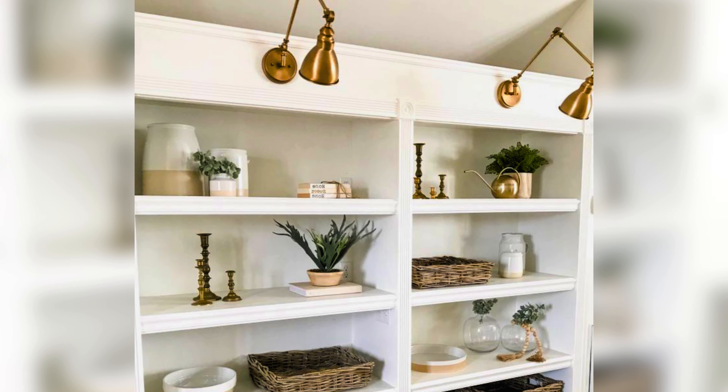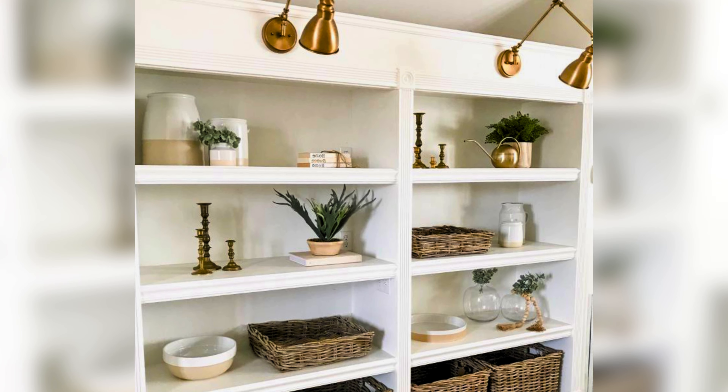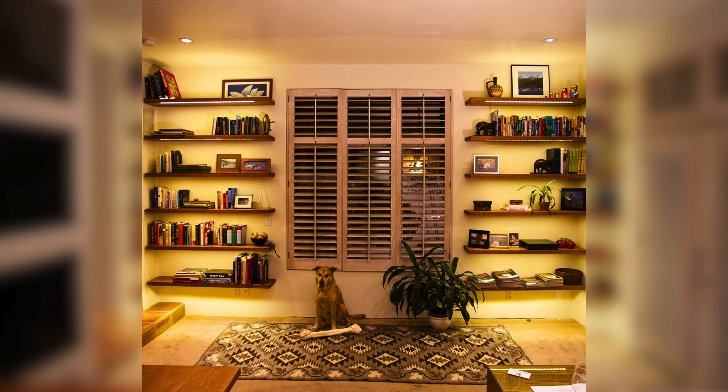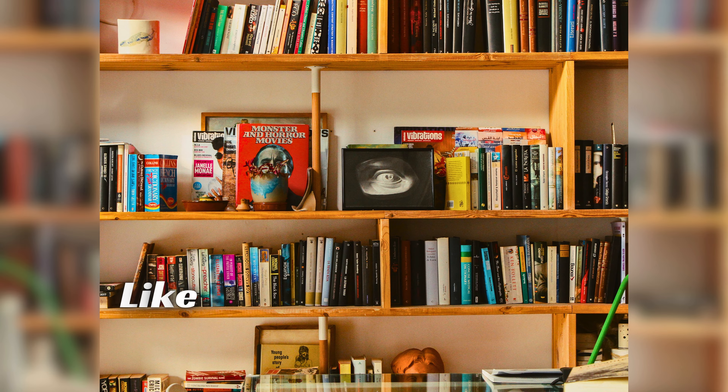Adding lighting can make your bookshelves stand out. Use LED strips or small lamps to highlight your favorite sections. Proper lighting not only showcases your books and decor but also creates a cozy and inviting atmosphere in your living room.